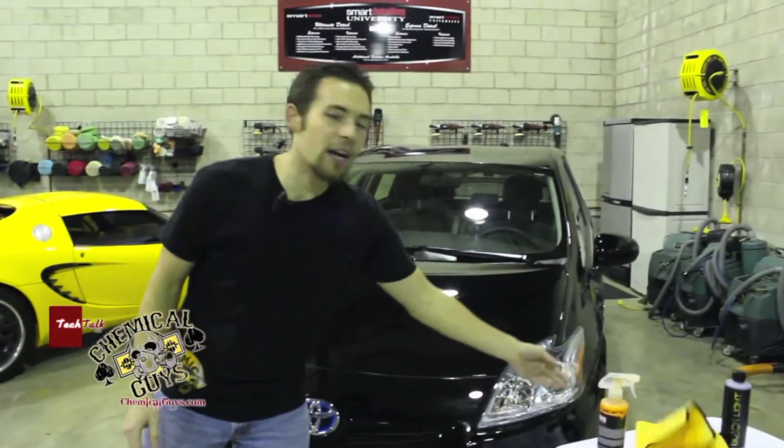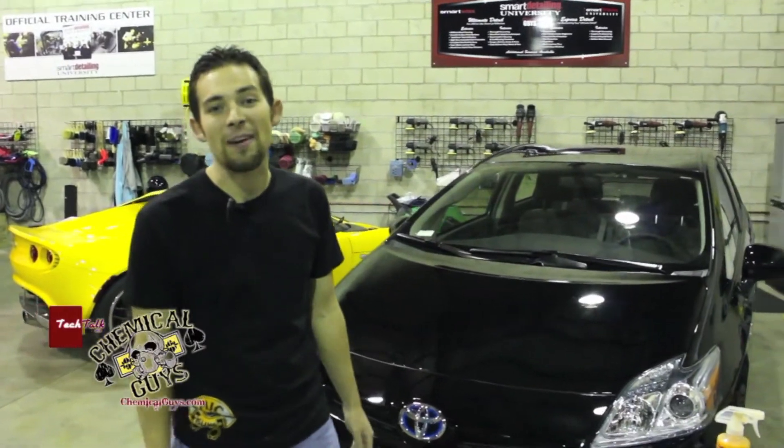You guys can do this right at home, so check out our Hybrid V7, and if you like, add us on our Facebook account. See you soon.